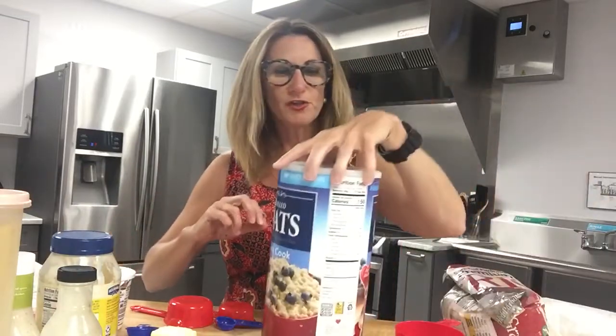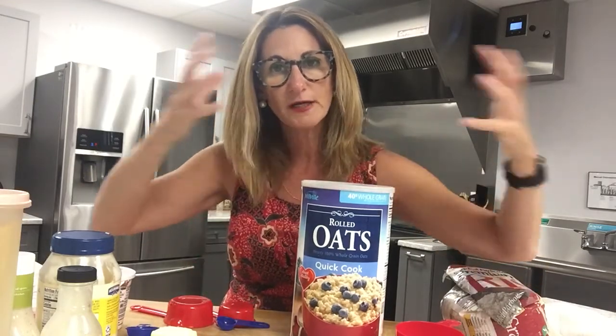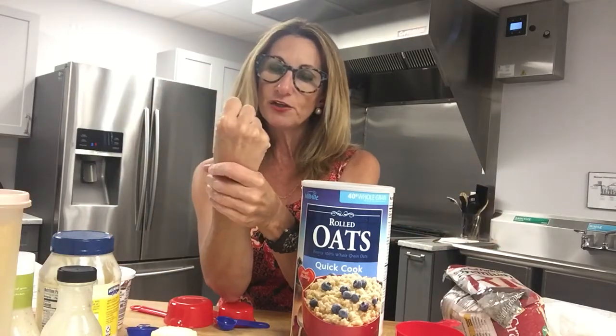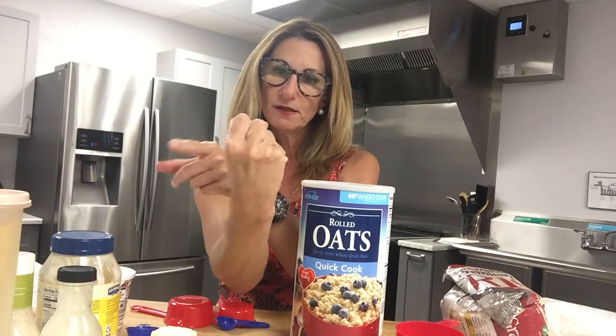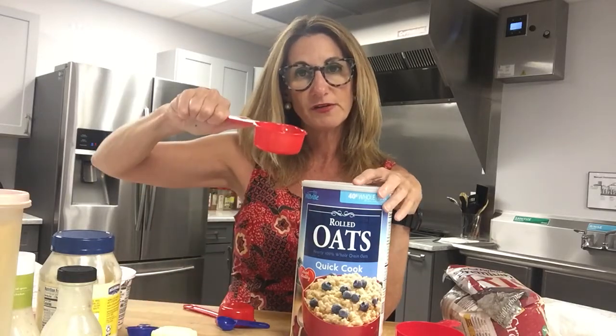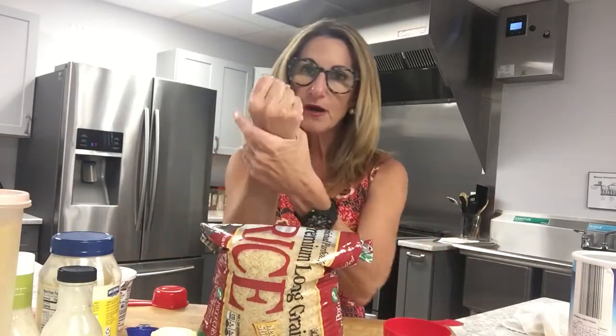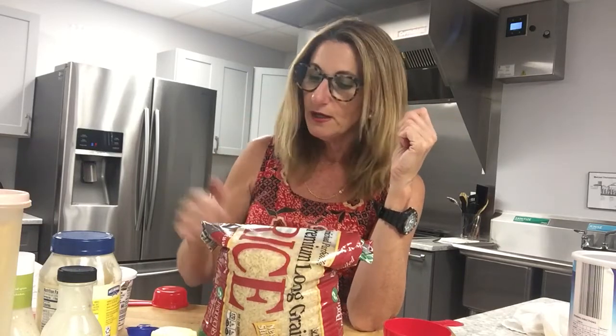Oats: the serving size is one half cup uncooked, and when it cooks it swells with water and becomes more. Take your fist and bisect it in half — that's a serving size, or use your half-cup measuring cup. Rice: one quarter cup uncooked, but after cooking it becomes one cup. That cooked cup — eyeball it with your fist — is your serving size. By the way, that rice is 38 grams of carbohydrate, which for someone watching carbs would be your carbohydrate allotment for the entire meal.